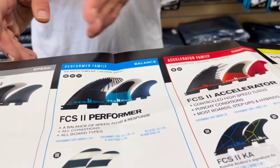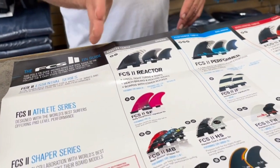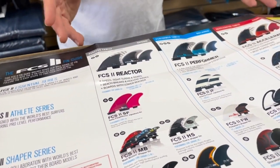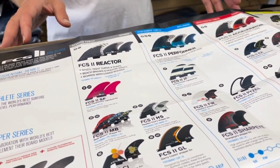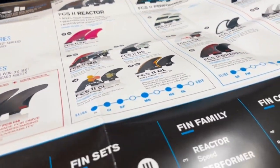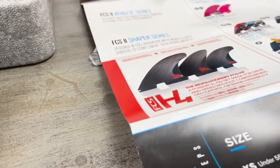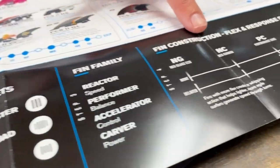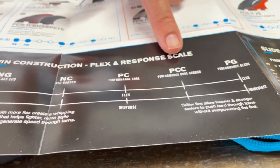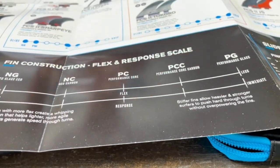In the middle you've got a few options for a more everyday, more neutral feeling fin. This helps you determine what fin you want to get into. Brand new, just came out — it's great to see all our new templates on here: the DeCoros, the Piezels, the H4s. Down at the bottom we talk about NeoGlass, NeoCarbon, PC Core, PC Core with Carbon, and then the PG which is the Performance Glass — so that goes from most flex to least amount of flex.